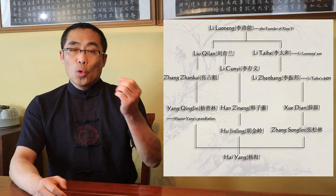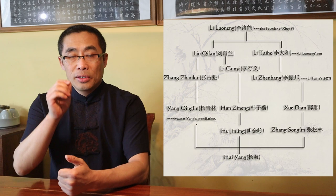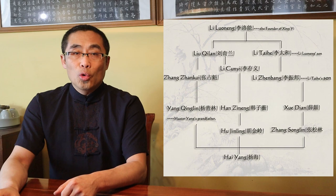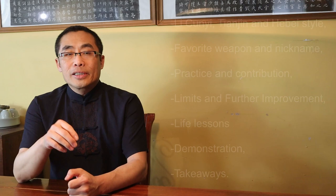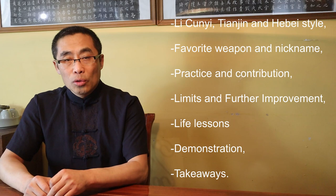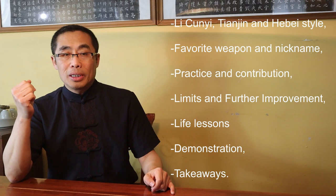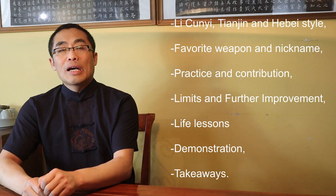Before we get started, let me give you a quick summary of my martial lineage under Li Cunyi. I studied under Hu Jinling in Tianjin when I was a child. He was a student of one of Li Cunyi's disciples, Han Ziheng. Han was one of the Wu Ge Ye or Five Seniors of Xingyi in Liu Kui village of Tianjin. Also, my grandfather worked in Li Cunyi's caravan company and practiced Xingyi and Long Xing Ba Gua Zhang or Dragon Style Palm. Topics covered in today's video include: Li Cunyi, Tianjin and Hebei style Xingyi Quan; Li Cunyi's favorite weapon and his nickname; Li Cunyi's practice and contribution; Limits and further improvements; and Li Cunyi's life lessons.